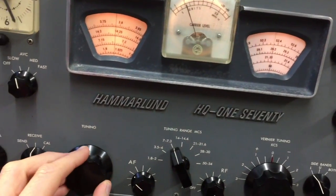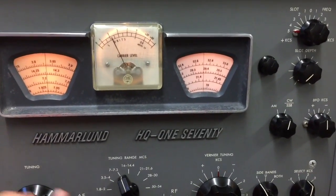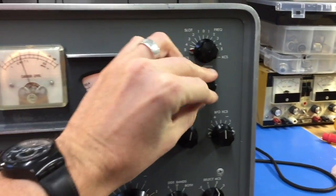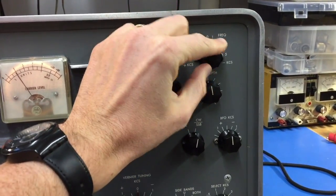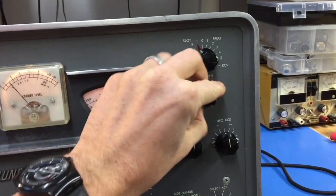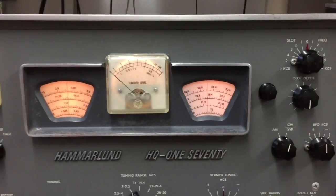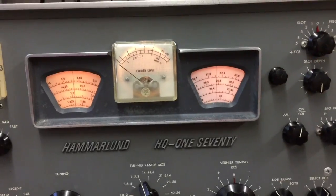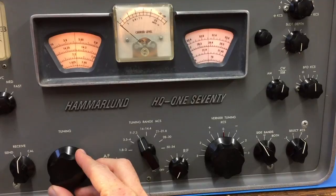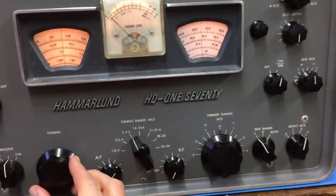It's got this notch filter — I had to adjust that too. Let's see... here's a station. We'll run the notch. Watch this. Let's see if we can tune out that notch. Gone. That notch is absolutely incredible. It allows us to tune in that weak station.